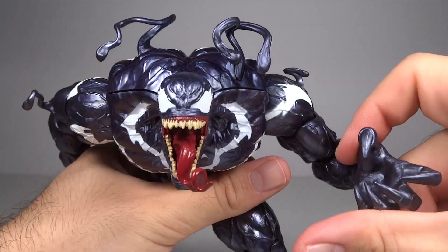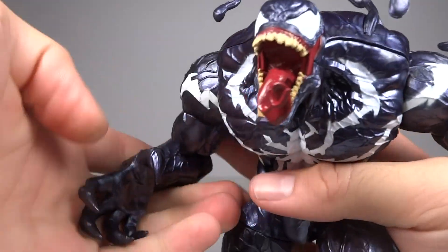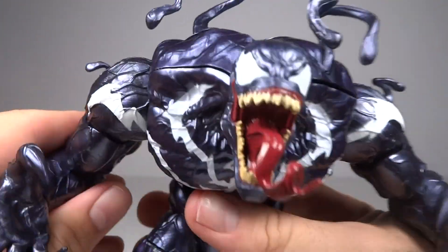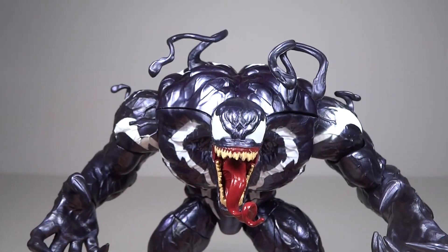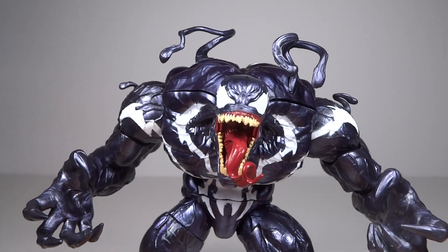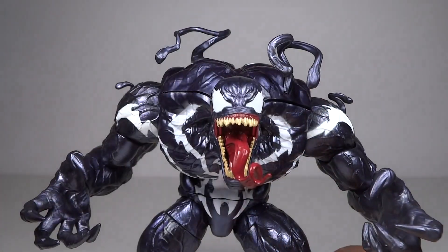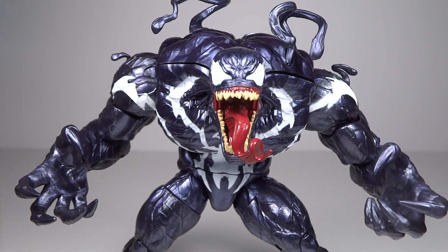His joints are all extremely stiff, especially the elbows — I really have to put a lot of force in to get them to move, which makes it feel much more sturdy. But even just a little bent pose takes on a very extreme look, which I think just looks awesome.